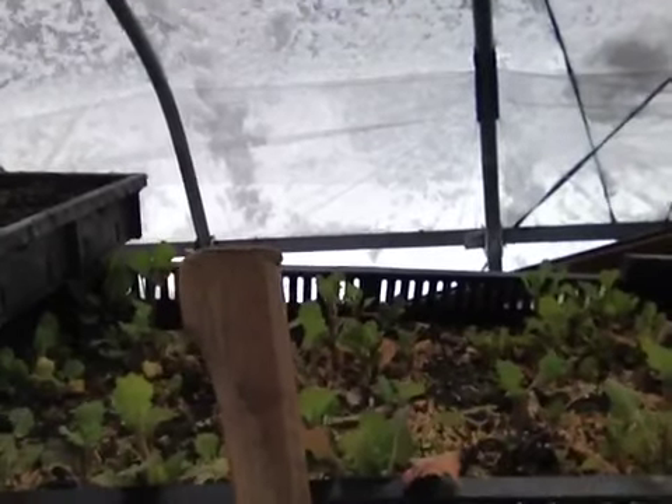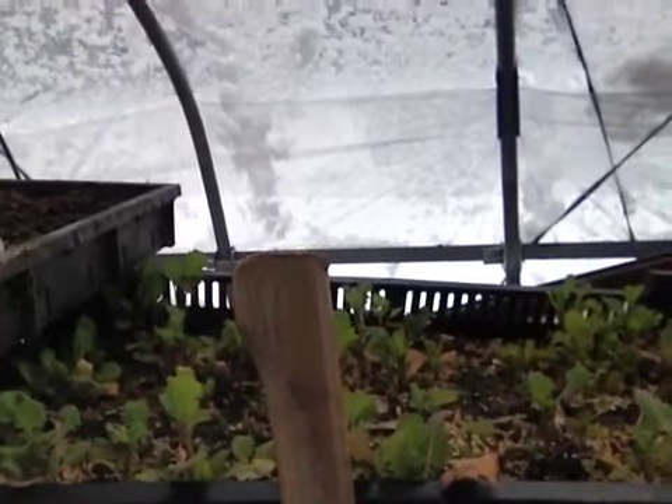My greenhouse is such a mess, but I've got stuff growing over here. This I think is — not goldenrod — but what is that called? The yellow flower in spring. It tastes kind of like cabbage with a little lemon on it. I really like it. Whatever it is, it definitely makes a good salad.